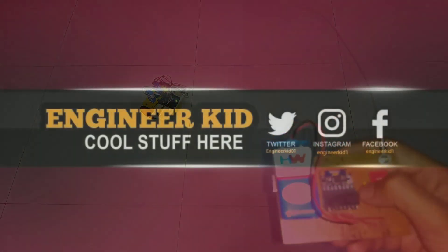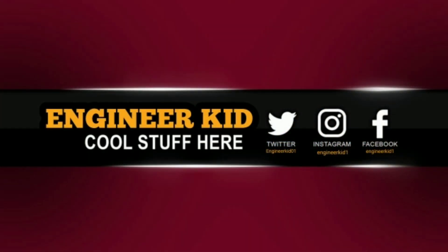Please subscribe the channel for more awesome videos like this. If you have any queries or suggestions, post them in the comment section below. That's it for today guys, see you in another video.